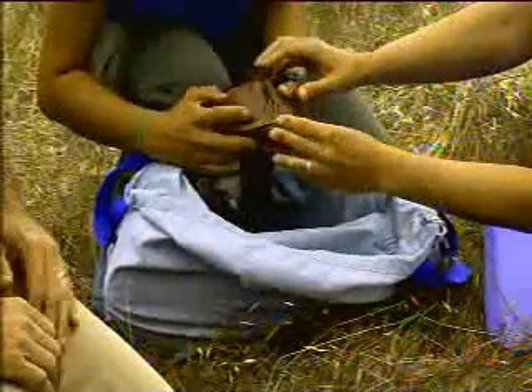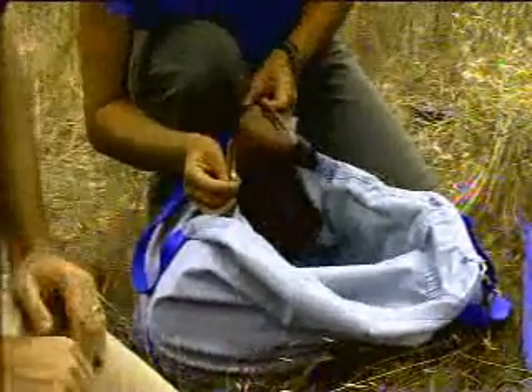What we do is put a hood on the bird. This keeps them calm during the banding. Many times they'll actually fall asleep and start snoring. So without being able to see what's going on, they're much more calm and relaxed.